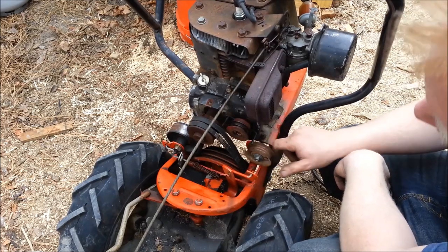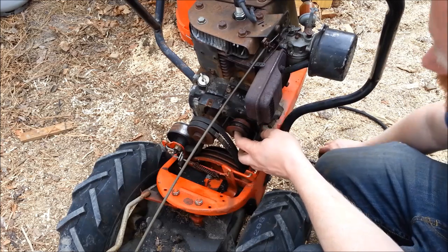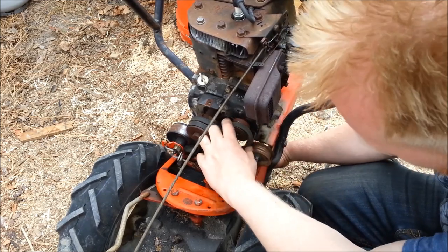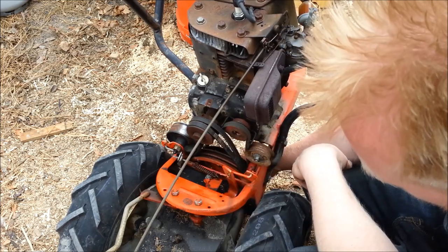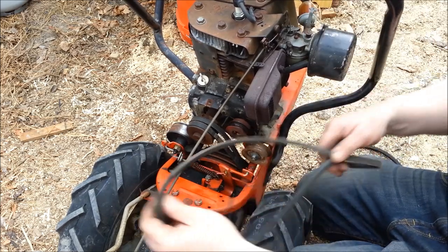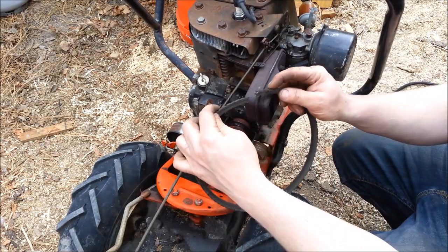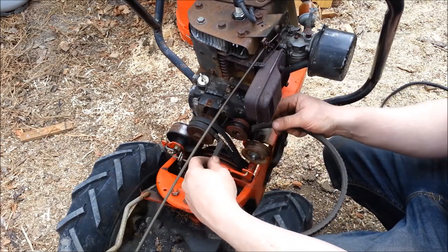I've got this old tiller here that I'm fixing up for a family member. Didn't have the reverse shaft and stuff hooked up. Long story short, I need a belt that runs from here down to there — it just runs off this pulley right here. I probably have 70 or 80 belts and none of them are this short. So what I did is just cut one down. I took a regular belt that was a lot longer and just cut it to the size I needed. And now we're going to go about splicing this.